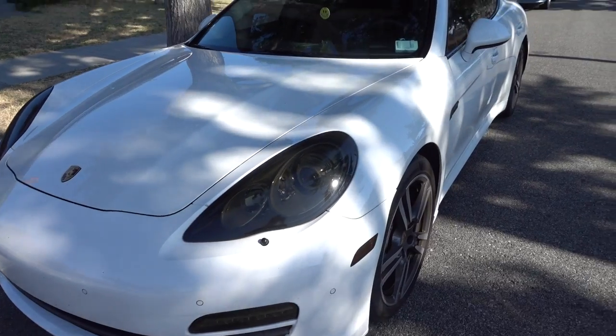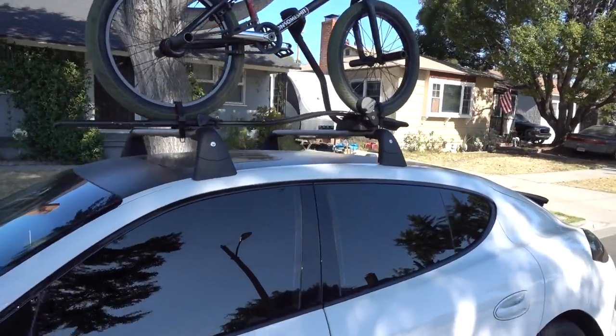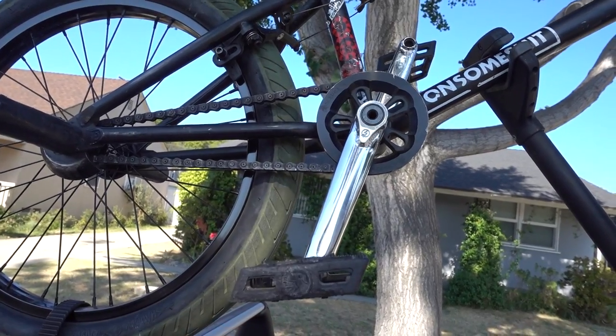Damn Fredo, back at it again with the vlogs. As I was scrolling through the comments, I decided, hey, what better way to start today's vlog than with a how-to. What better how-to than the crankflip, a trick that a lot of you guys might know that I'm very fond of. Let's get it going.